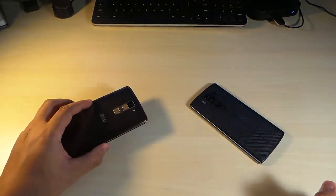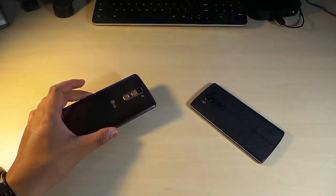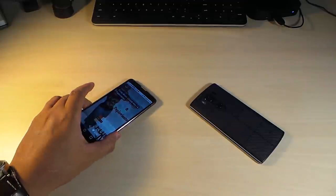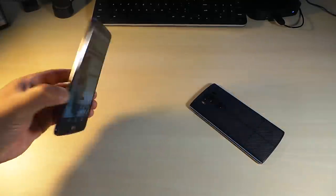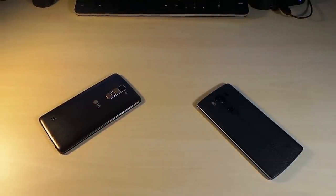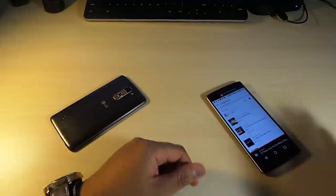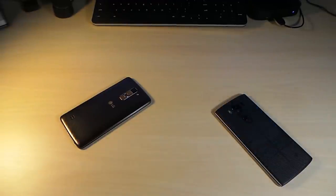Now let's get straight into the sound test to find out which phone sounds better. If you have the Stylo turned face down, it's going to muffle the sound. At full volume it's not a bad sounding speaker. The LG V10 speaker is at the bottom of the device, so no matter how you lay the phone down you can still hear it. There's more sound and more quality sound coming from the LG V10.